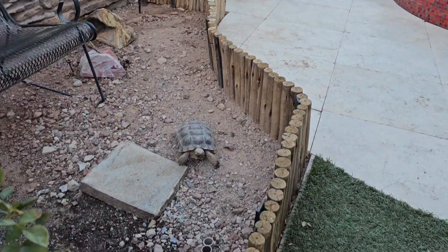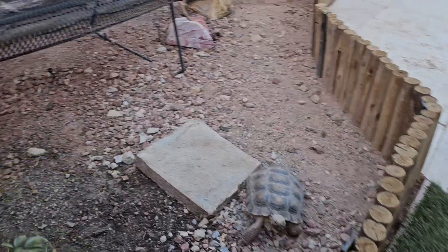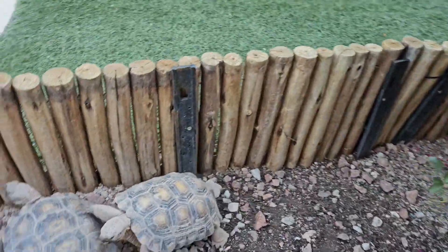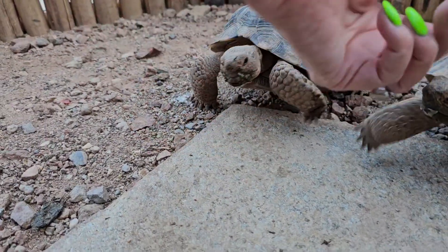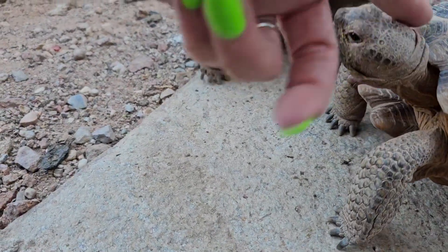That's Princess and Little — Little Donatello. They just want some love. Sometimes your tortoise just wants some attention, and that's what they're going to get right now. Pets love their attention.